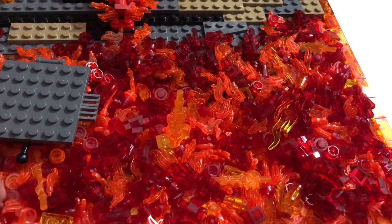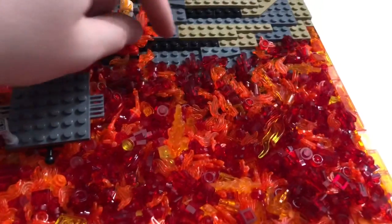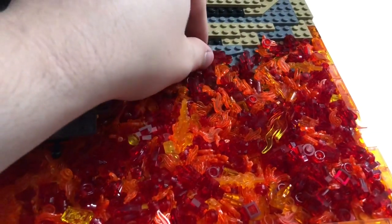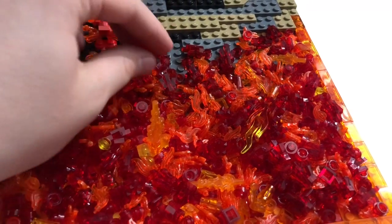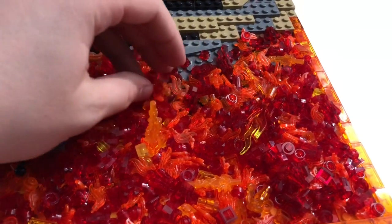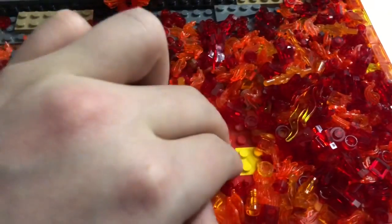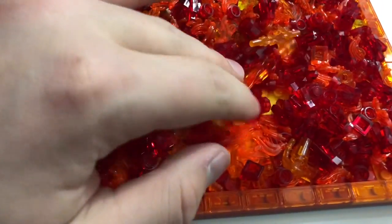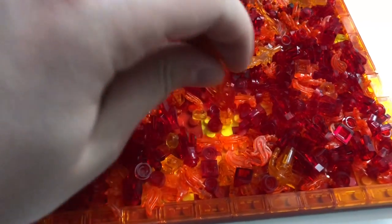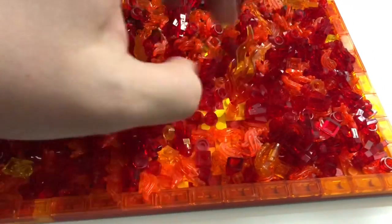We have lava made up of red, yellow, and orange parts — all translucent. There are red studs, yellow studs, orange studs, and a lot of fire pieces including red crystal pieces I picked up from the LEGO store. We didn't just throw this onto a base plate — underneath there's actually a patterned layer so the translucent pieces bleed through, with yellows, oranges, and reds beneath the fiery portion of the lava.